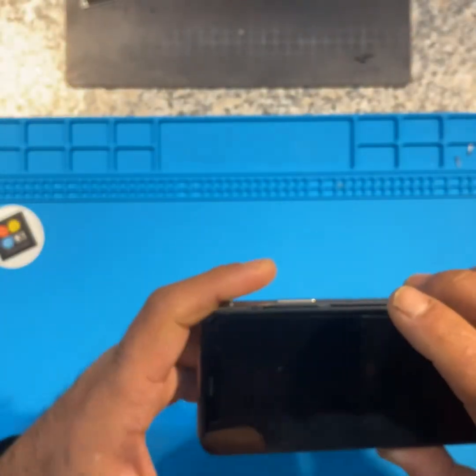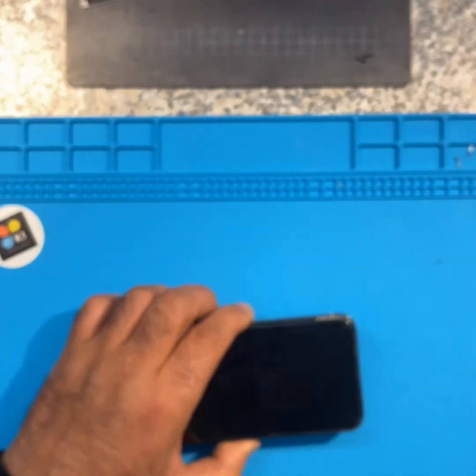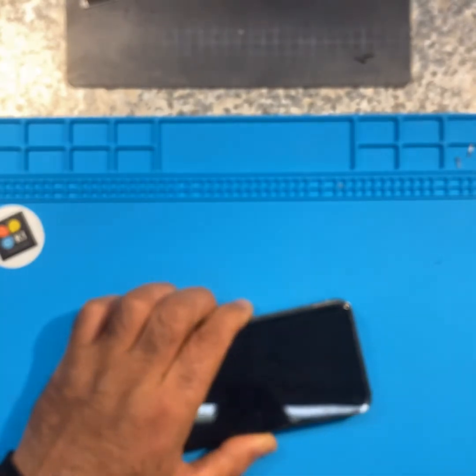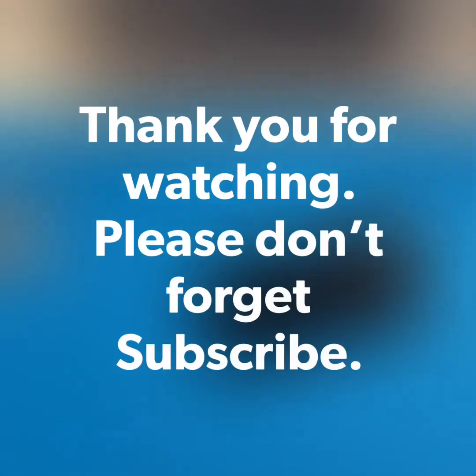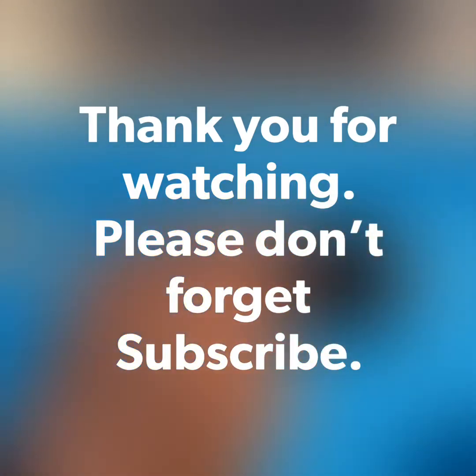Hope that video helped. Any questions, drop me a comment and I'll try my best to help you. Take care, see you soon. K1 Repair Centre, thank you.